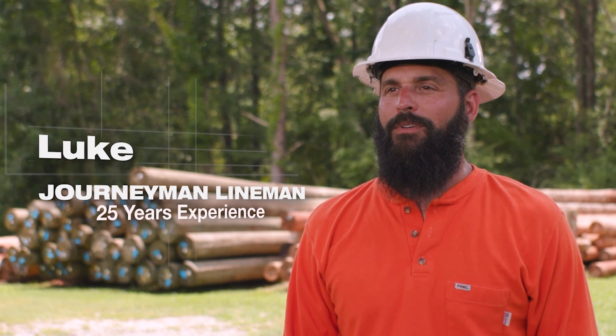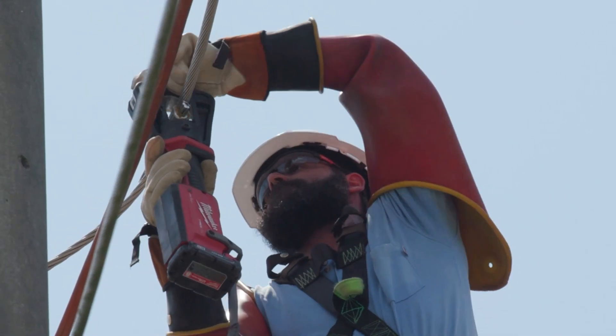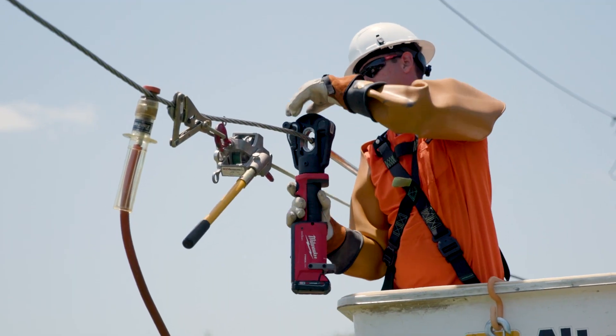I feel like that 12-ton linear crimper is actually very efficient with the way that it was designed. I latch the head on, start making my crimps. Speed-wise, efficiency-wise, I was able to work a lot quicker.